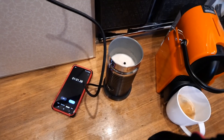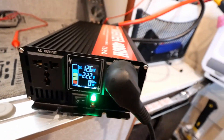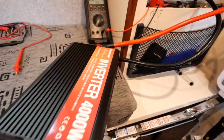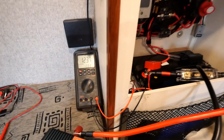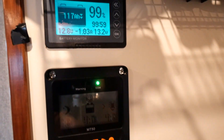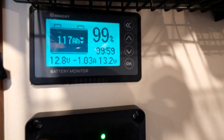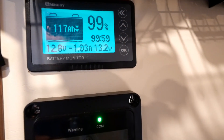We'll do a calculation on how much energy in kilowatt hours the milk frother used out of our battery system. Looking at our main battery monitor for the camper — the battery is still sitting at 99% after both coffees and the frother.